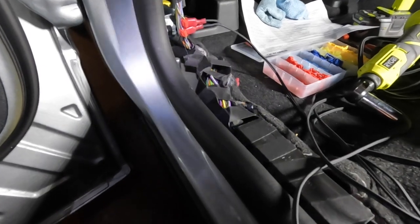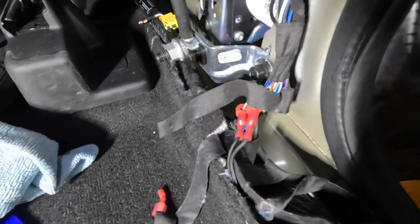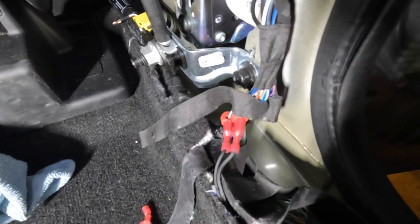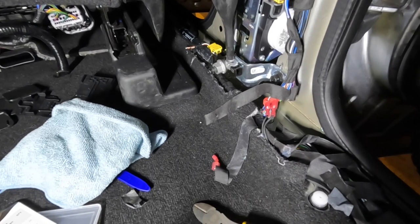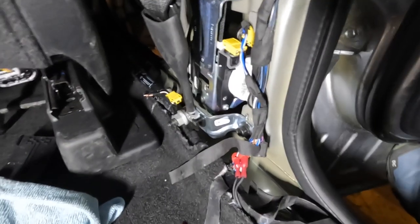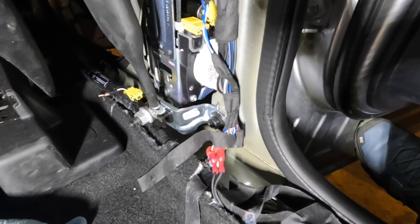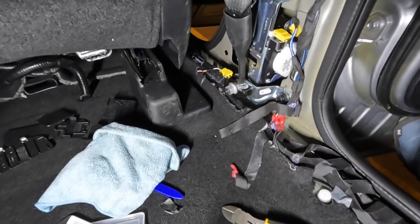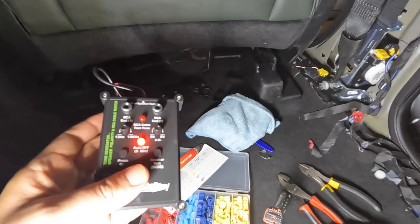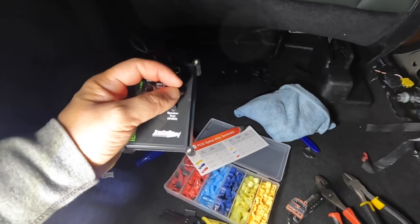I'm tapped into the left rear speaker. Now I'm working on the other side. For the rear right speaker, positive is green-violet (green-purple) and negative is gray. I tested the signal using a speaker polarity and RCA cable tester - that's what I use to confirm I have signal.